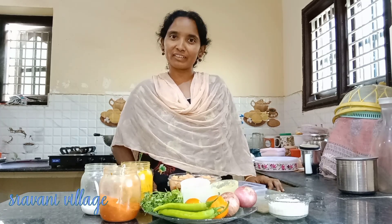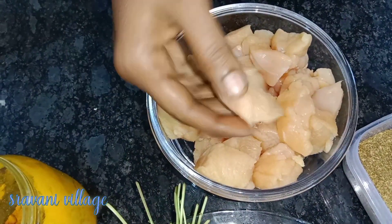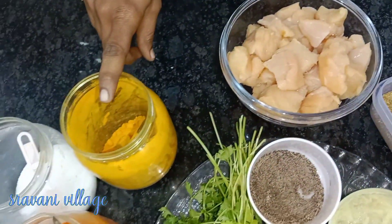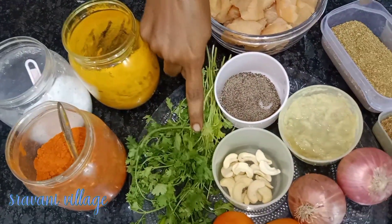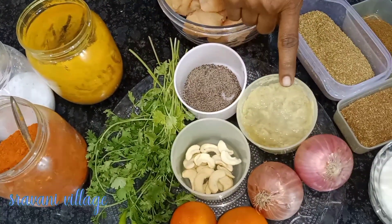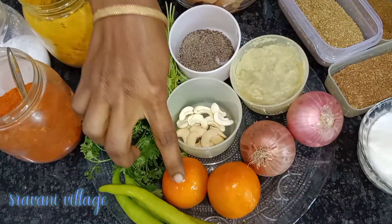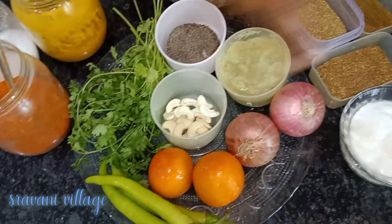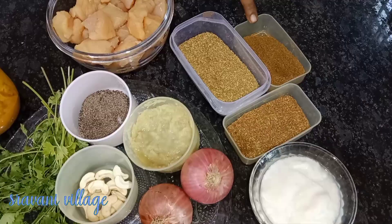We are ready to test the mokulai chicken. The ingredients are: salt, karam, kothimera, mirya, allamiril paste, jidipoppu, ullipayal, tomato, mitchi, perugu, garam mashala, daniyal, and jayal.